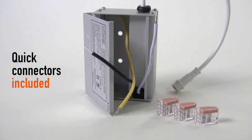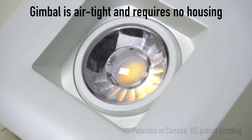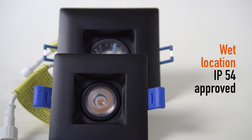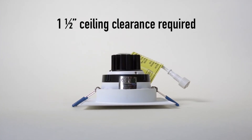Quick connectors included. Gimbal is airtight and requires no housing. Wet location IP54 approved. 1.5 inch ceiling clearance required.